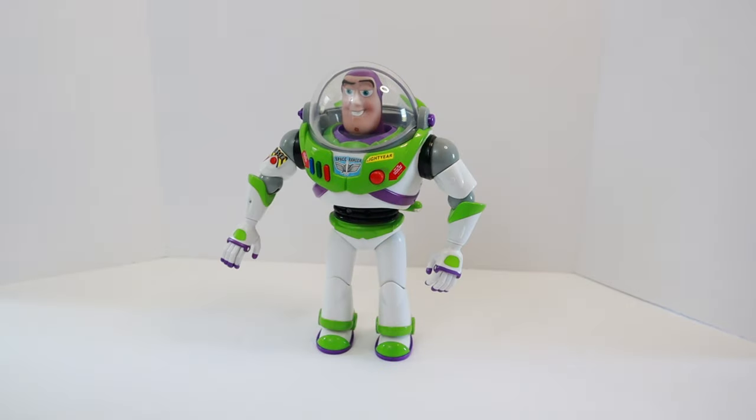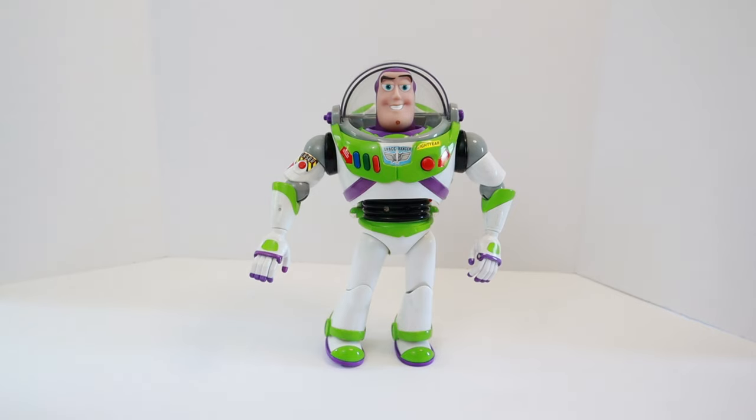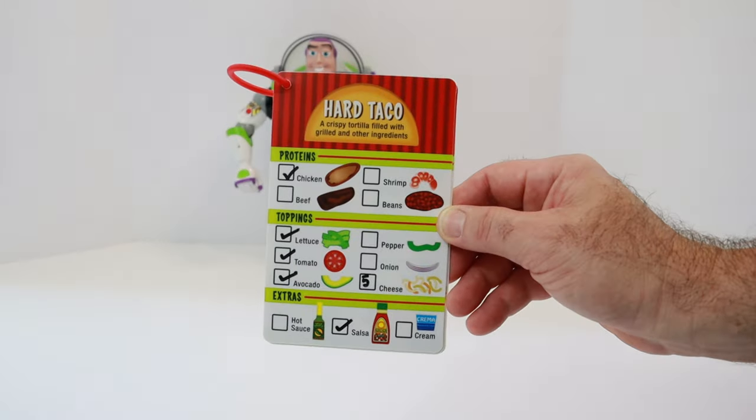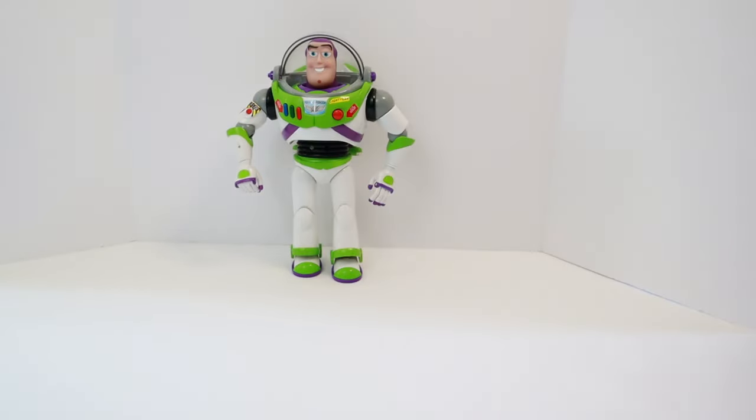I wonder who our next customer will be. It's Buzz Lightyear. Hi Buzz. What can we make for you today? I'd like a hard taco, please. Absolutely. What would you like in your hard taco? I'd like chicken, lettuce, tomato, avocado, salsa, and five pieces of cheese, please. What a delicious combination. We'll make it right now. Let's look at the recipe and directions. To make a hard taco, we need the hard taco shell. Here it is. The first step is to cook the chicken.